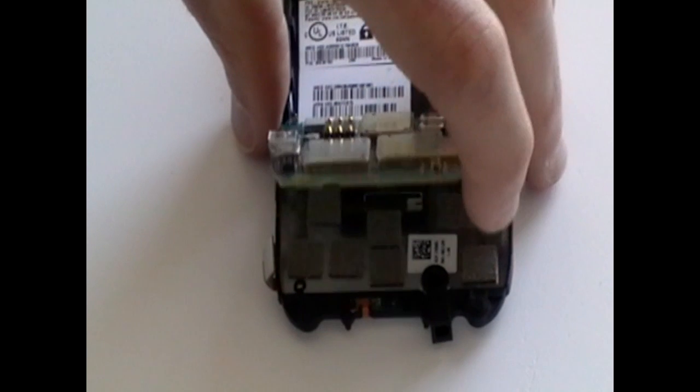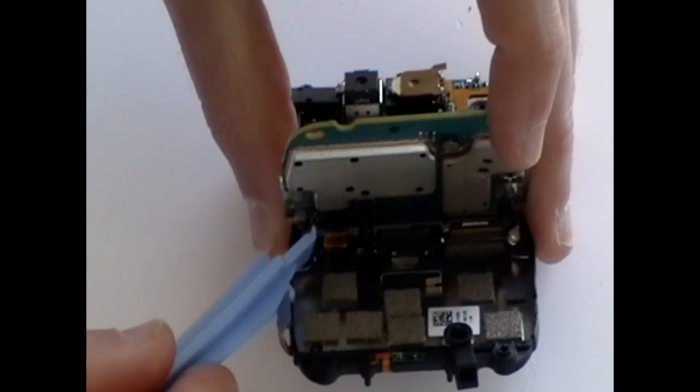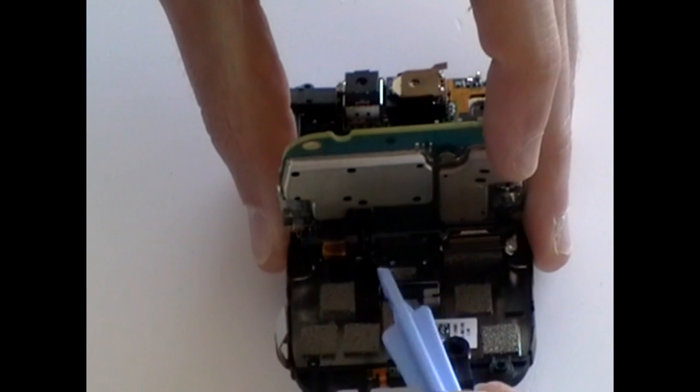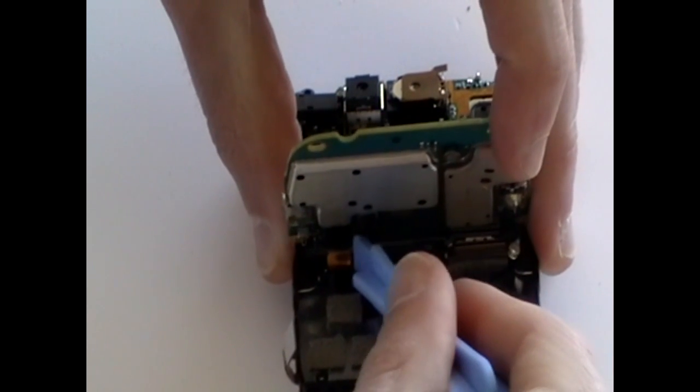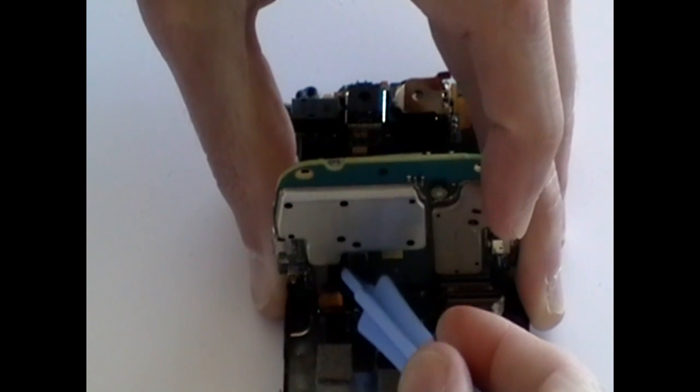Next, ease the motherboard up as being shown here now in the video, but be careful as it is still connected with seven ribbon cables underneath. We need to just release the LCD ribbon cable as being shown here now in the video. It is just a pop connector and can be pried off using a safe pry tool.